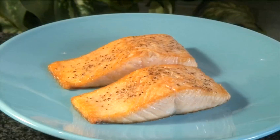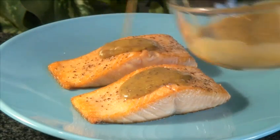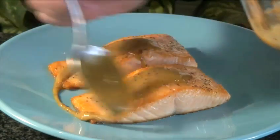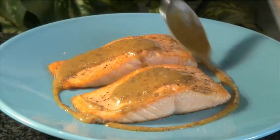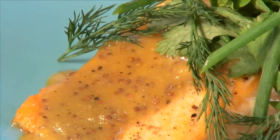Hello and welcome to VideoJug. We're going to show you how to make slow roasted salmon with sweet mustard sauce. The rich taste of the tender slow roasted salmon is complemented perfectly by the zesty flavor of the sweet mustard sauce. Experiment with different types of mustard to create new flavors.